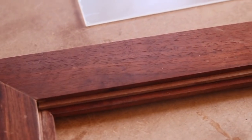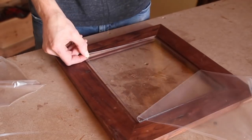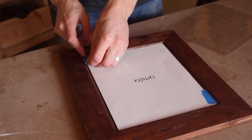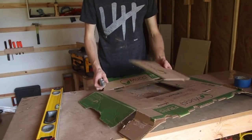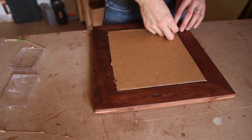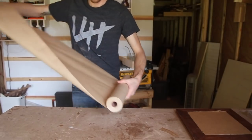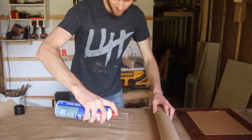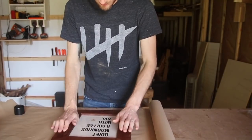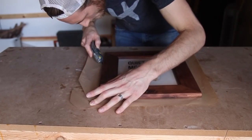Next it was time to add the poster into the frame. I added my piece of plexiglass and then the poster, and used a couple pieces of tape to hold it in place. I used a piece of cardboard as the backing, and push pins to keep the cardboard in place — I didn't have all the normal materials, but it worked just fine. Then I wanted to add a little backing, so I used craft paper with spray adhesive, pressed it on, let it sit for about 10 minutes, and cut it off with a utility knife. I saw this done by David Picciuto — I'd never done it before, but it turned out great.